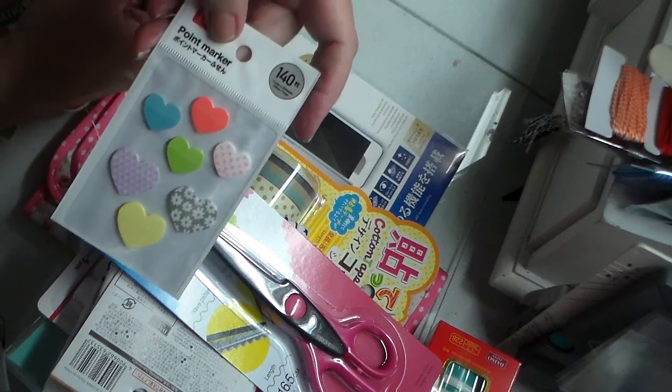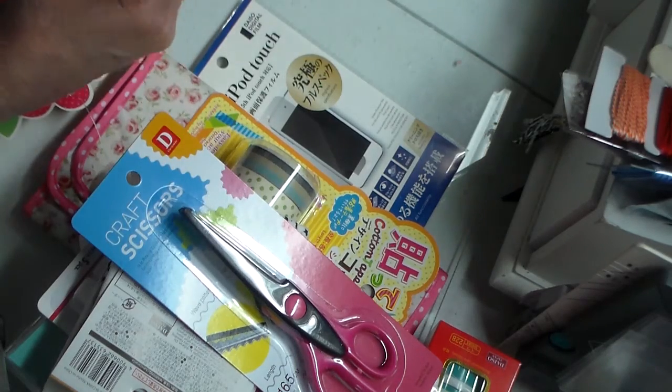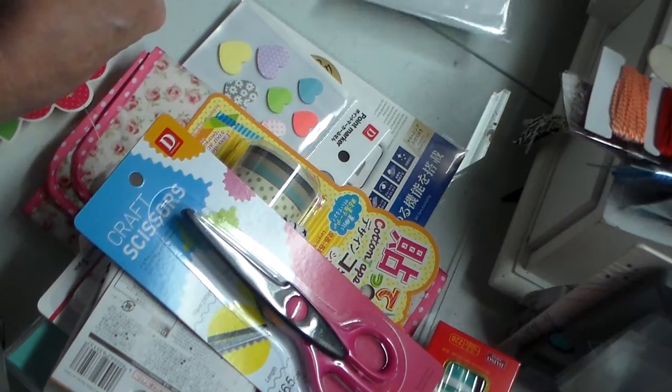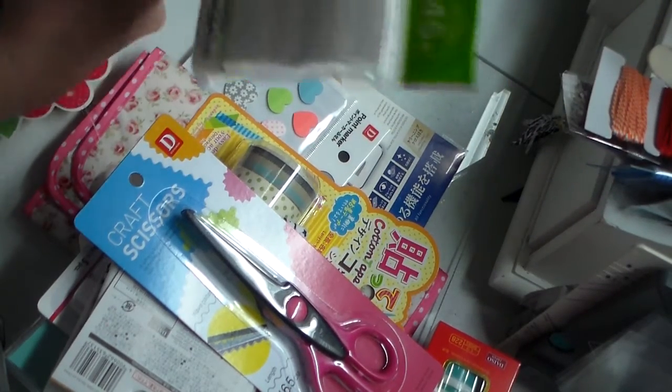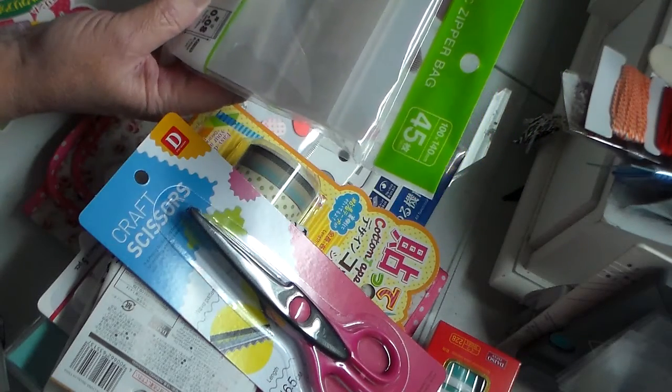I found these little heart-shaped stickers and I thought they were so cute, so I got them — I can stick them places or share them.